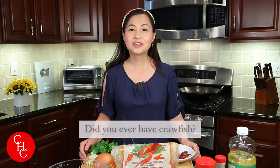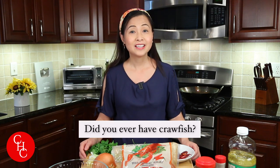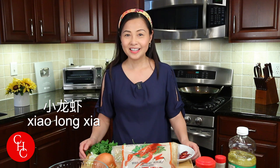Hi everyone! Did you ever have a crawfish? Today I'm going to share with you a spicy crawfish inspired by my sister's recipe. Crawfish in Chinese is xiaolongxia — it literally means small lobsters.